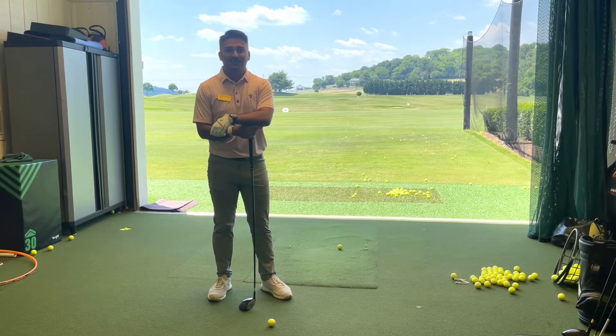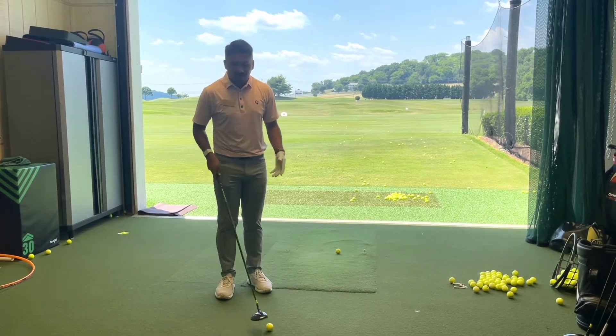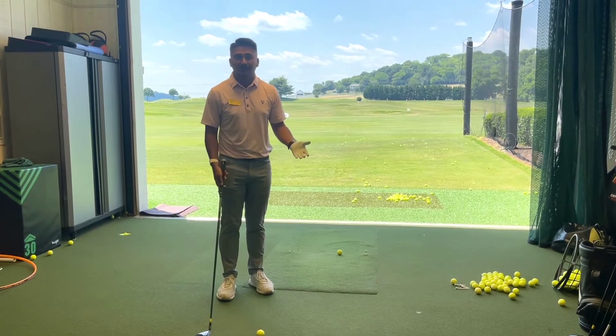Alright guys, back here with another Tips with Tristan. Today we're going to be working on our 3-wood. I get a lot of questions asking me how do I hit my 3-wood better.